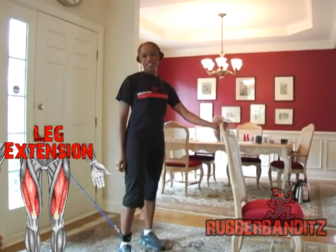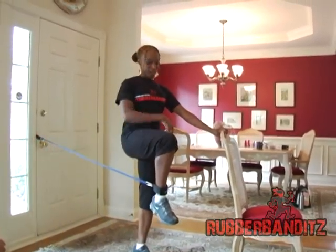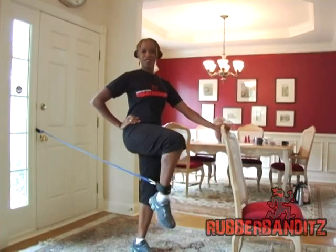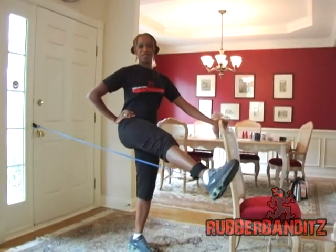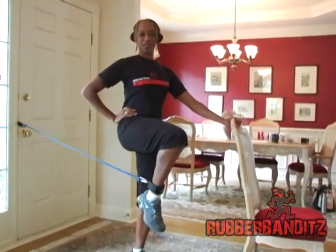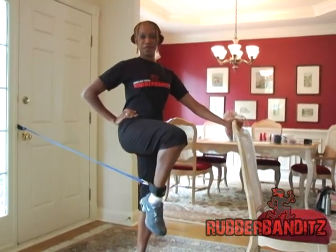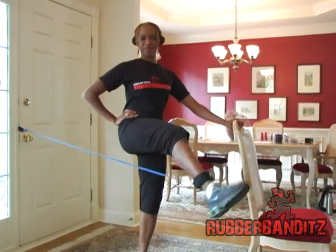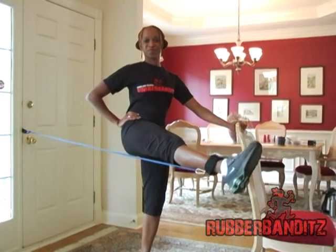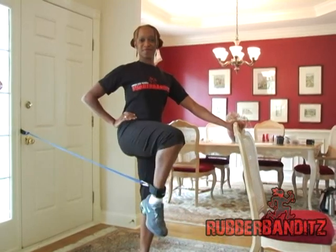This fourth exercise is the leg extension. Make sure as you raise your leg that you keep it at the same height and you don't hyperextend your standing leg. Elevate your knee to raise your foot off the ground and slowly kick your foot out until your leg is fully extended in front of you. Contract your quad muscles, which is the front of your thigh, at the end before slowly returning back to starting position. Keep your knee elevated so that your foot never touches the ground. You can always take a step further from the anchor point to increase the resistance. You want to perform the same series with your other leg when finished so you don't walk funny after.